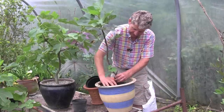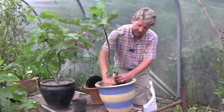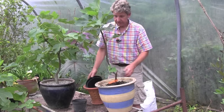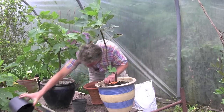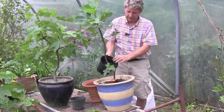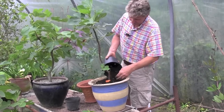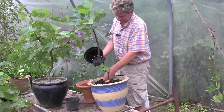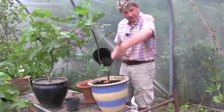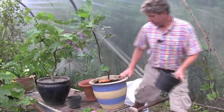Figs do like to feel quite constrained. If you're growing one outside, don't let it just have free run. If it has total free run in the garden, you'll get a fantastic architectural plant but very, very little fruit. The old gardeners used to plant it about 18 inches away from a wall and then they'd use bits of old slate around it to form like a great big outdoor pot.